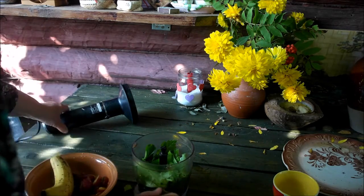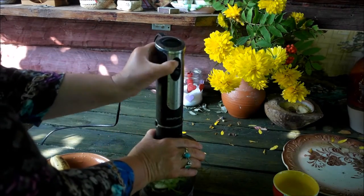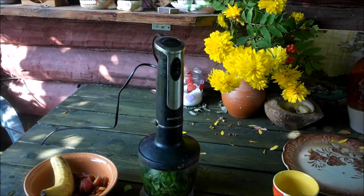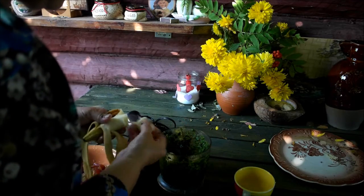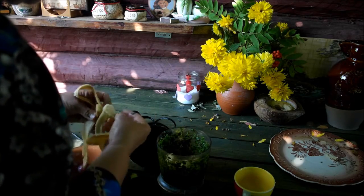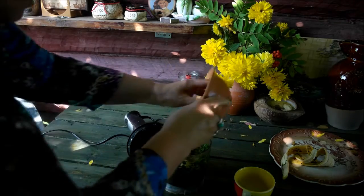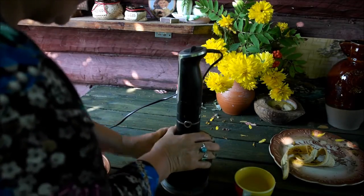Сначала, как всегда, промалываем зелень на одной скорости, потом на другой. Мы сюда добавим банан — немножко бананчика — и сливы сделаем очень много, потому что у нас слив достаточно, есть свои сливы.